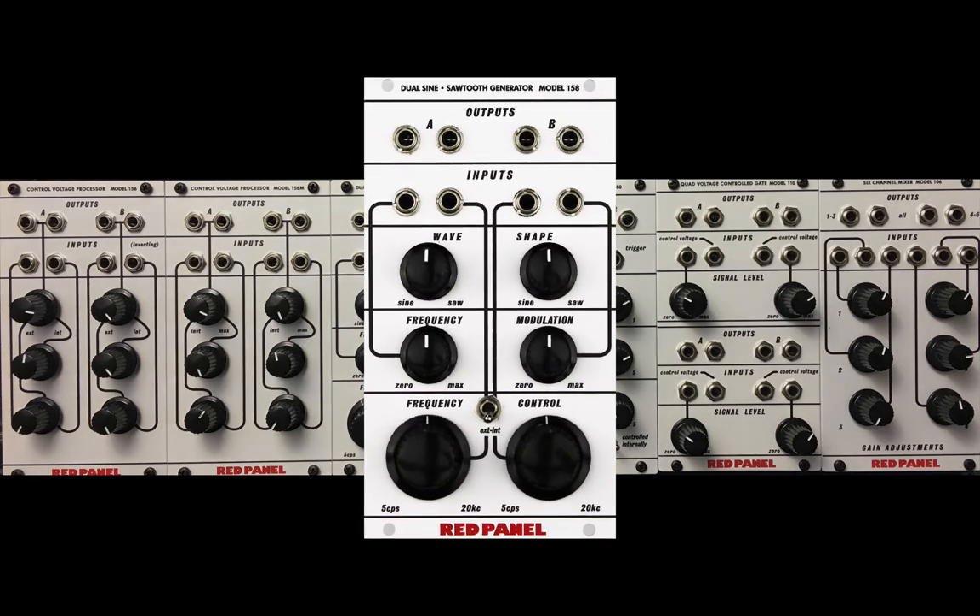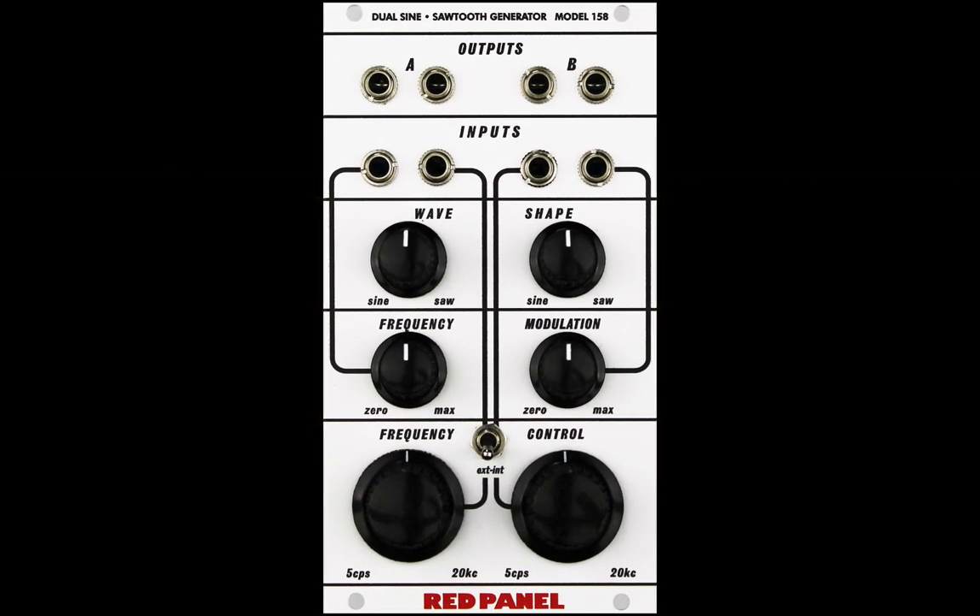I'd like to take a deeper look at the dual-sign sawtooth generator model 158 from Red Panel by Buchla, but first some context.